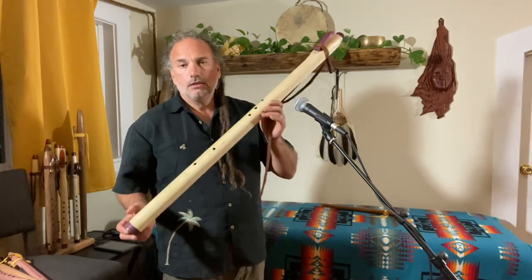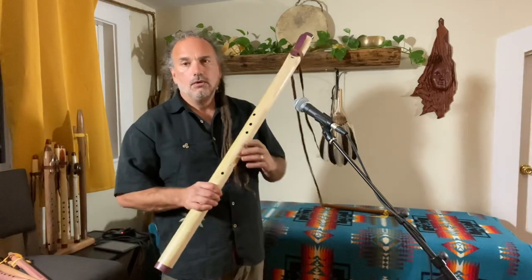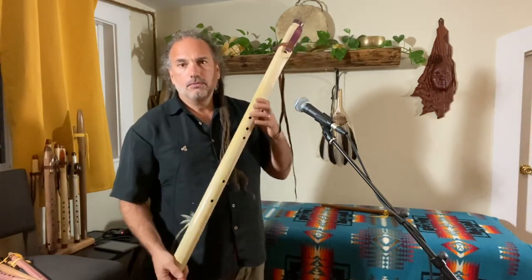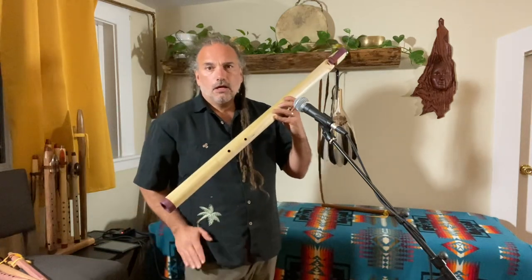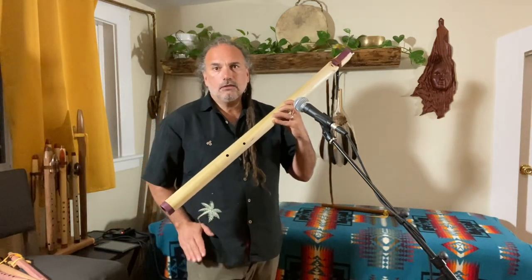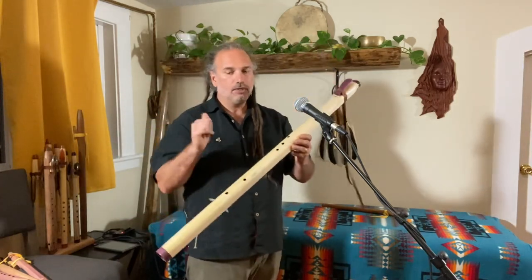Please contact me if this is something you'd be interested in. We are going to sell it a little bit lower just because we're honoring the holiday season and wanting to pay attention to everybody's pockets. Really sweet flute.